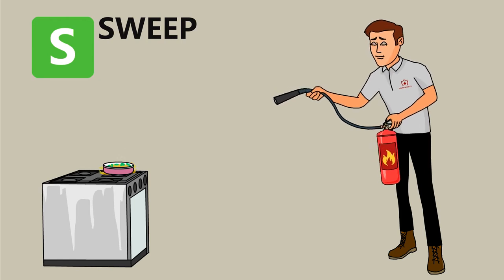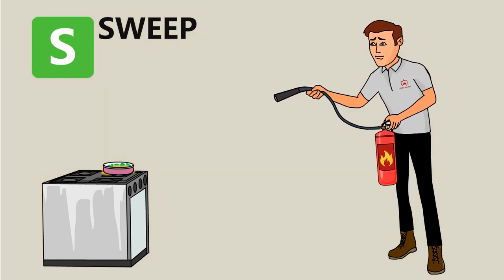When the fire is out, continue to watch the fire to ensure it does not ignite once again. If the fire comes back, repeat the PASS method.